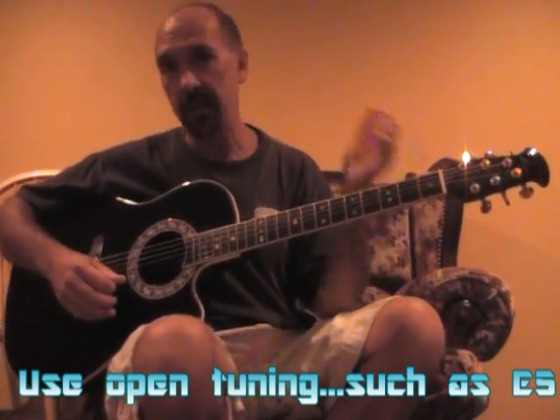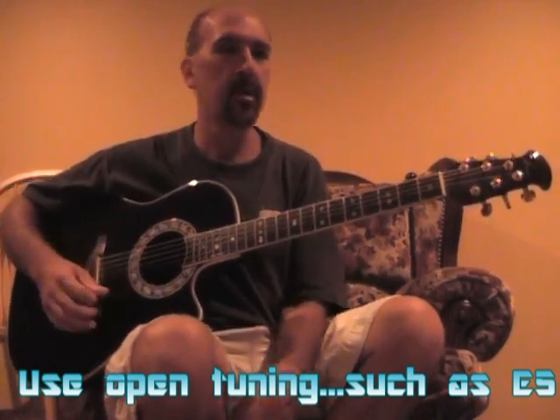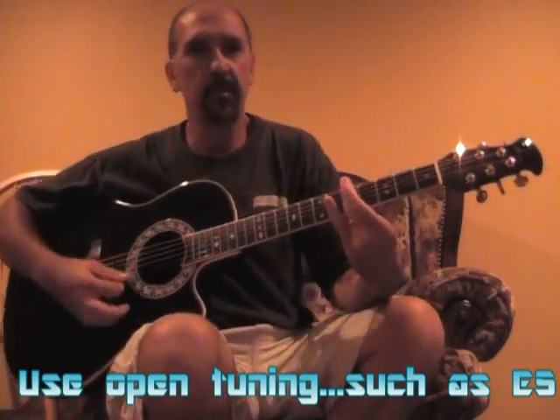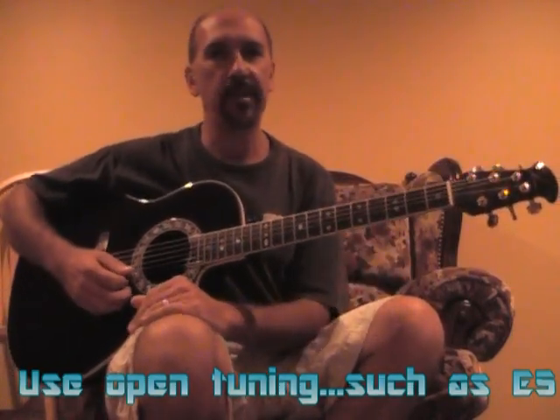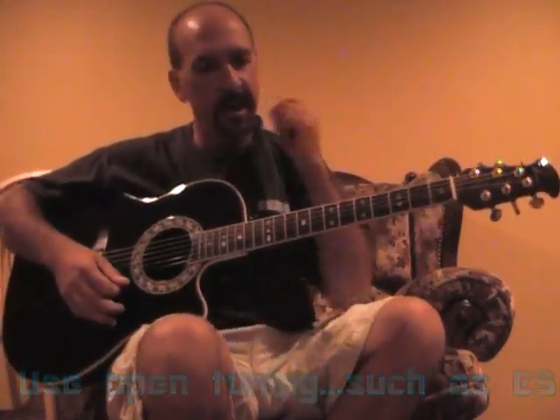So it's E, E, B, E, B, E — all E's and B's, so it's an open E5 chord. And then it's F5, F sharp 5, G5, A5 — and that's all it is, really simple. So that way you can sort of play behind your playing.